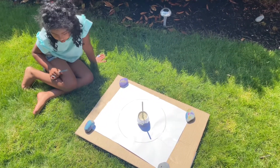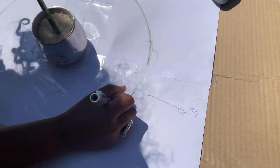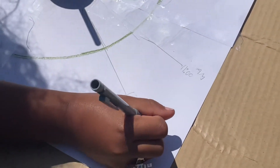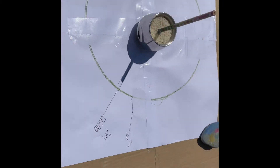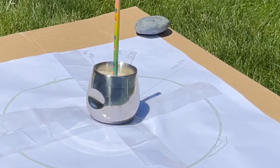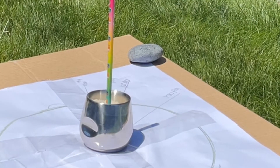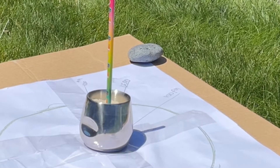It looks like it's 12 now, so let's mark where the shadow is over here. We put our camera there for one hour and now we put it into time-lapse so you can see it beautifully. Did you notice how it's moving in the same direction as a clock? It feels like it's an exact clock — and it's called a sundial.